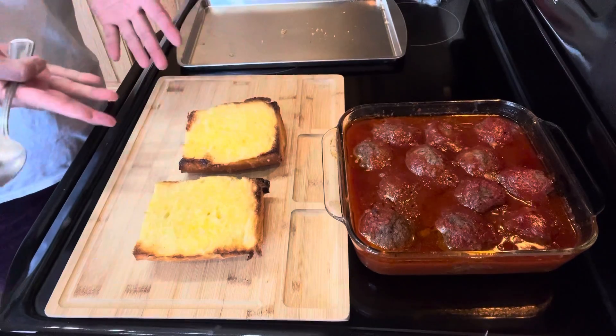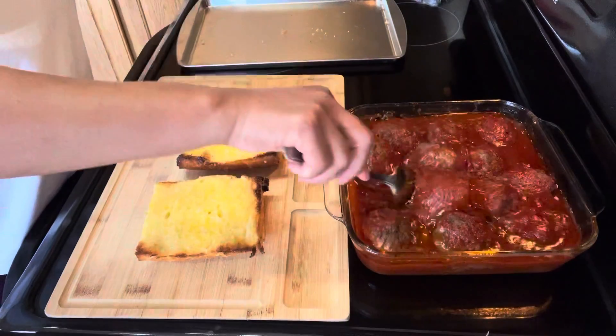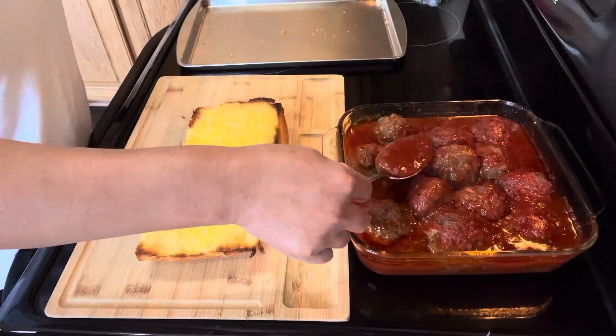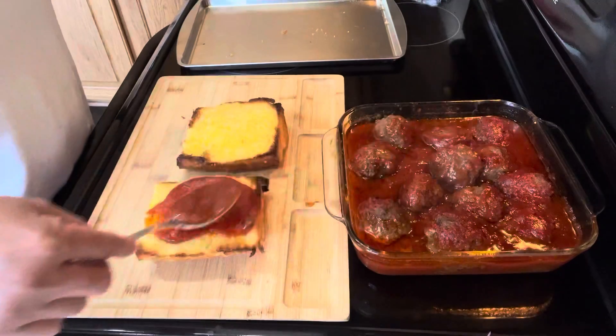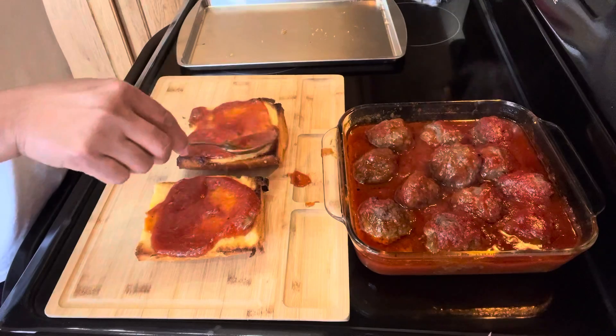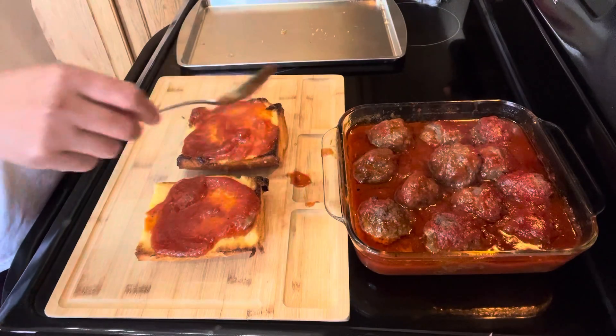I just baked my bread. First thing first, I'm going to mix my meatballs that just came out of my oven. I'm gonna get some sauce, just go to your bread. We are using a French bread — I put some butter and then put it in the oven.